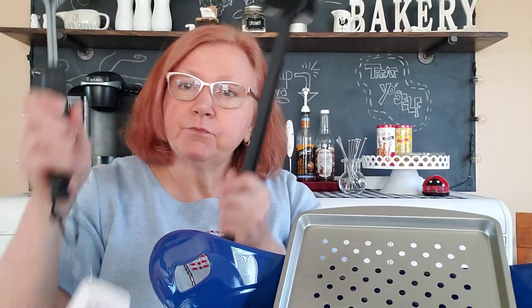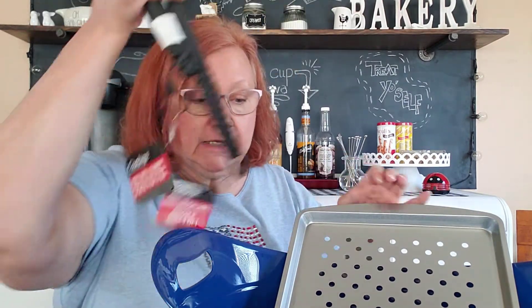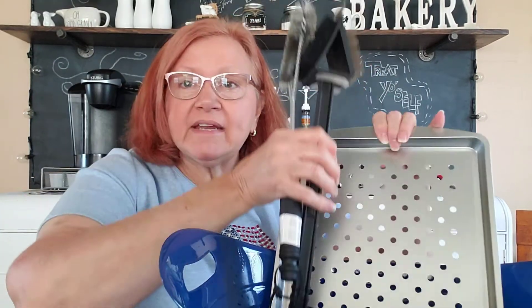Moving along, I bought these Cooking Concepts grill cleaning tools to keep your grill clean — spick and span.